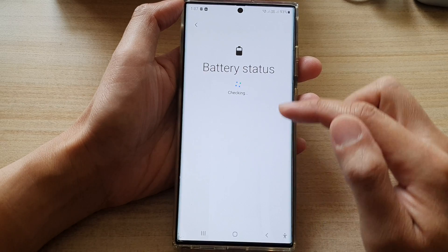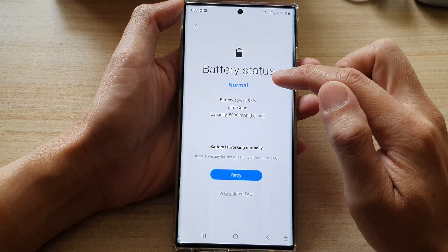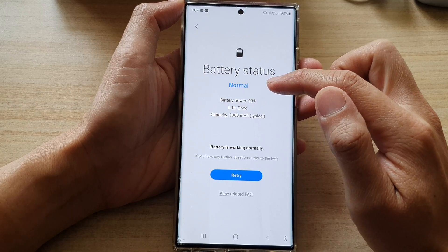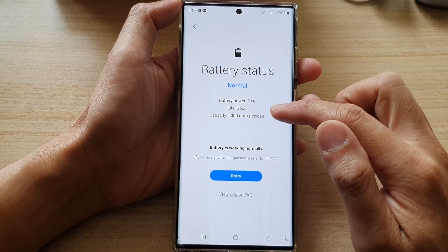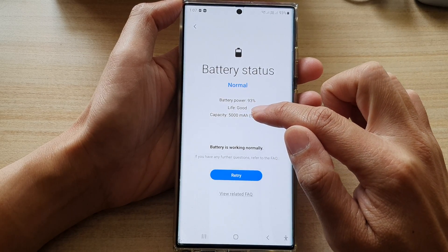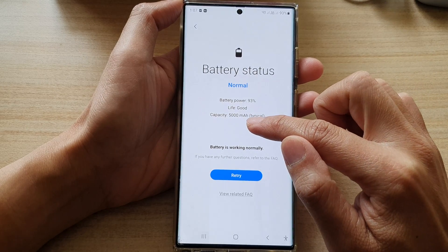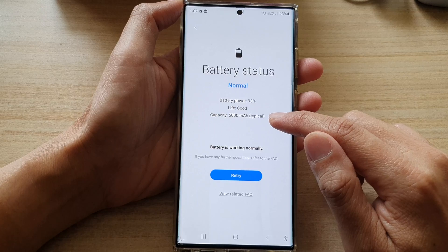When I tap on it, it will check and give you feedback. You can see here the battery status is normal. At the moment, I have the battery power at 93% charge, and the battery life is indicating that it is good. The capacity is 5000 mAh, which is typical for this device.